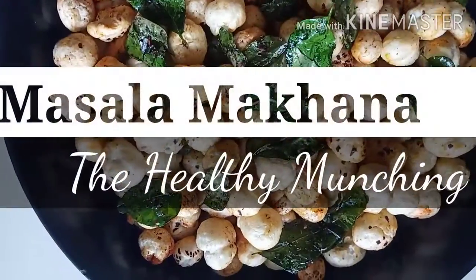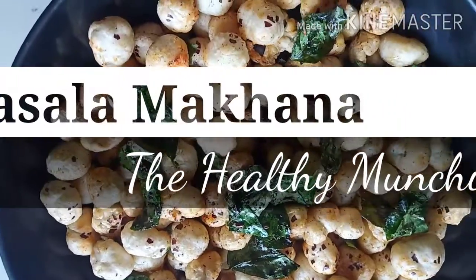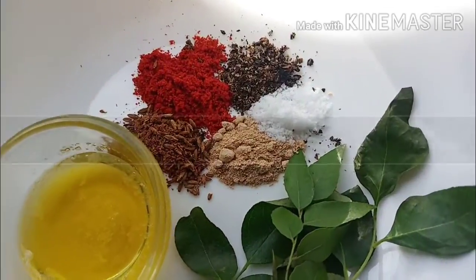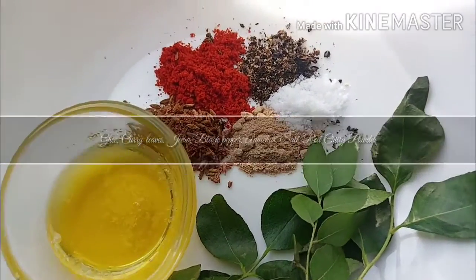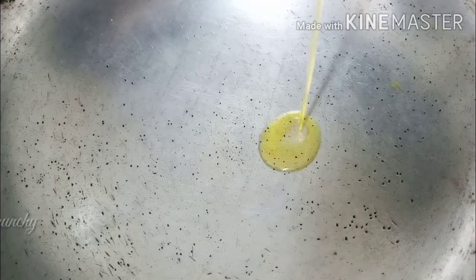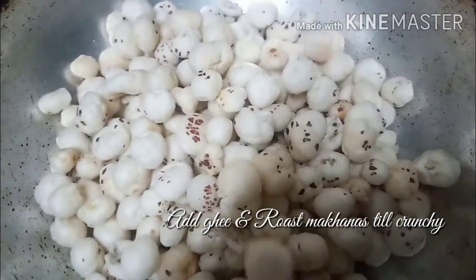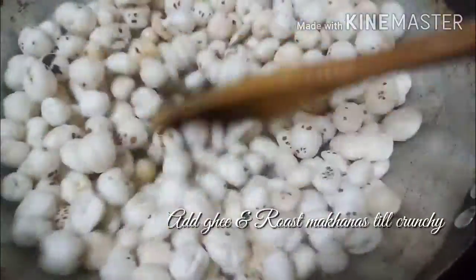I'm going to go to the next step. I got some food. I want to go to the other food. Then I'll go to the next step.